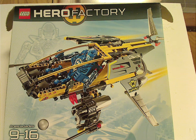Hello everyone, Dylan here. Happy Throwback Thursday — the rotation leads us to a Hero Factory review, and today's set is the dropship from 2010, also my last one for the 2010 wave of Hero Factory.